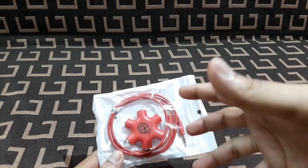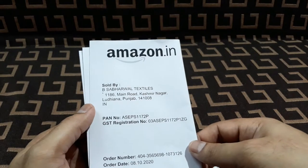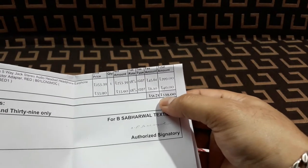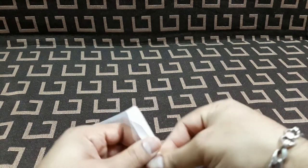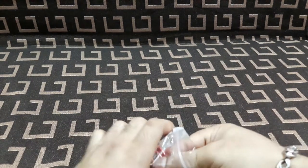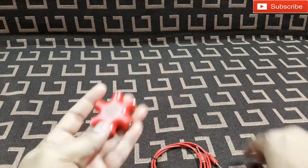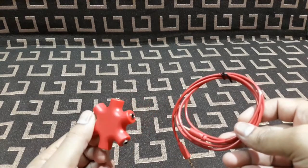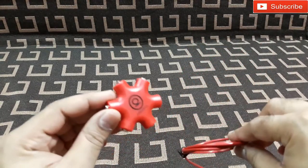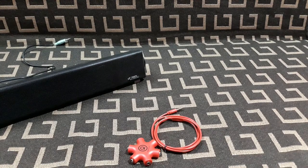I'm going to show you how to use this thing. I'm going to connect two speakers to check the audio quality. The build quality looks very good. One studio card is included — it comes in different colors: black, white, and red. I got the red one.